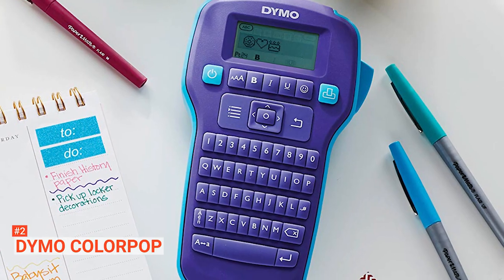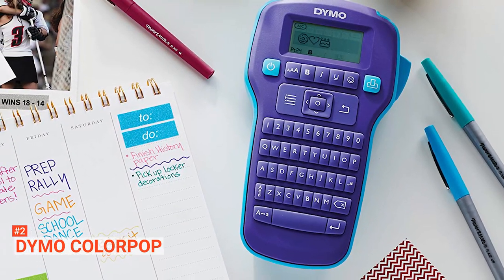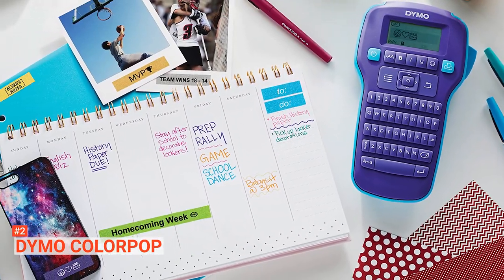If you want a label maker that will support your creativity, then you should choose Dymo Colourpop. With the range of symbols, emojis, fonts, and colors it offers, you can surely come up with many designs in no time.